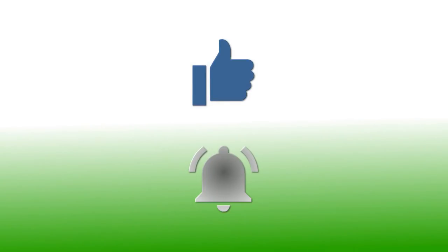If you have enjoyed this video, please give it a thumbs up. If you would like to follow my channel, please subscribe, and be sure to click the bell icon to receive notification of all my upcoming videos. Thanks for watching.